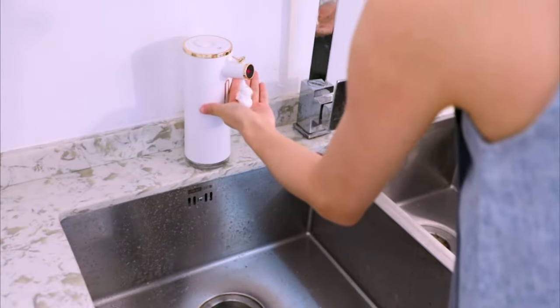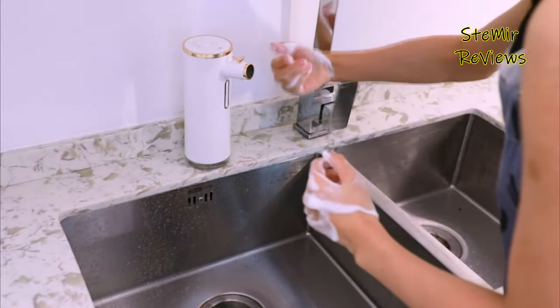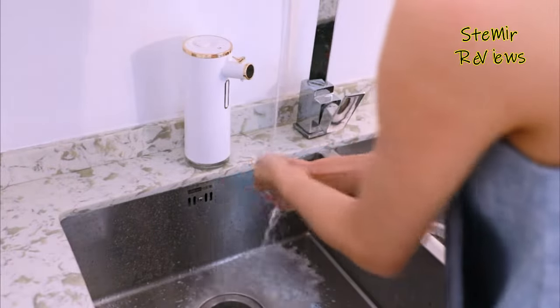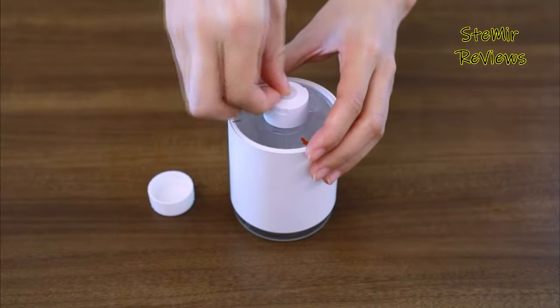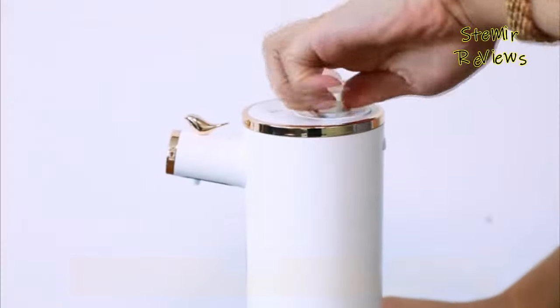Automatic soap dispensers have become increasingly popular in households and public spaces, promising a touchless and hygienic handwashing experience. These sleek and modern devices utilize motion sensors or infrared technology to detect hand movement and dispense soap accordingly. With adjustable dispensing settings, users can customize the amount of soap released per use, reducing waste and ensuring optimal cleanliness.